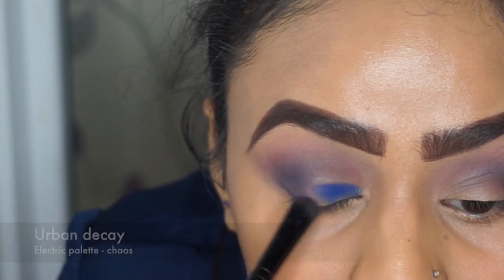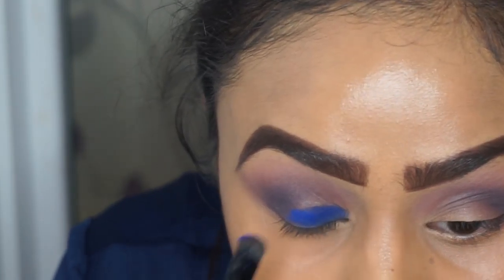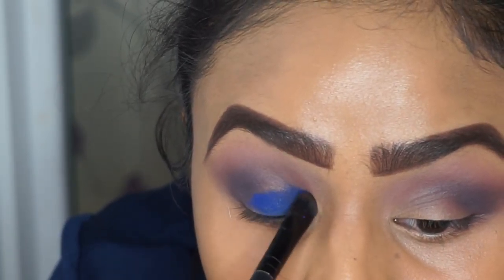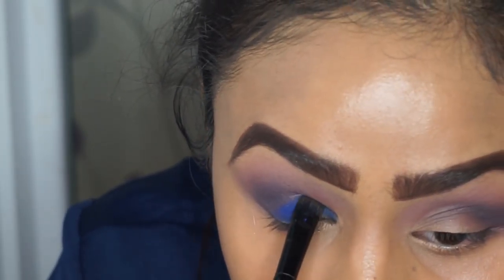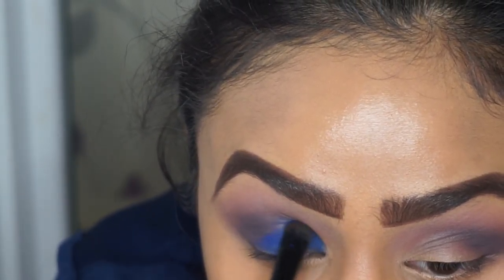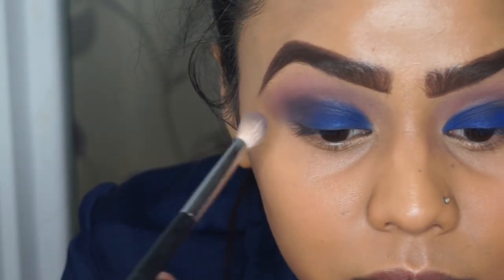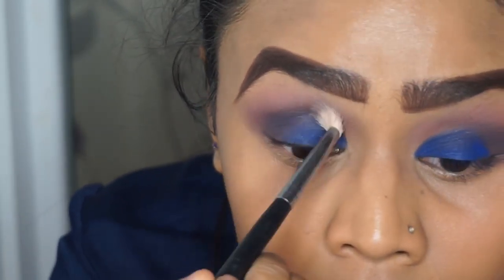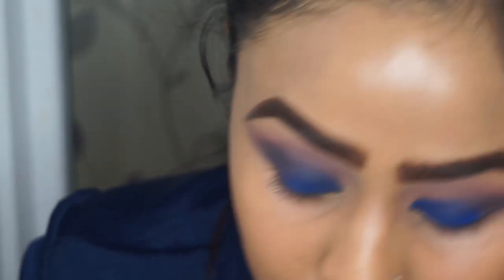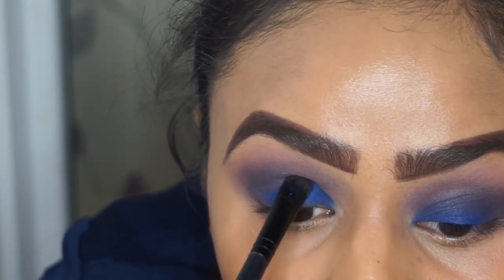For the electric blue colour I used Urban Decay's Electric Palette in the shade Chaos. I picked up a denser, sharp-bristled brush to make sure the colour is packed onto the eyelid rather than being a thin layer, literally packing this colour all over my eyelid and then swiping it in for a more even finish. I made sure to tap my brush to avoid fallout since I'd already done my base. I'm then going back in with Motown to blend everything, including the top near the inner corner. Blending does take away some of that base colour, so I'll go in with more Chaos on top to make it a bit brighter.